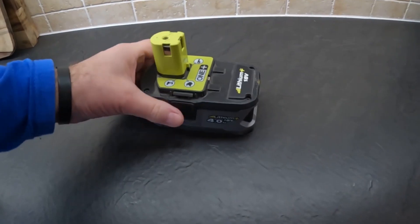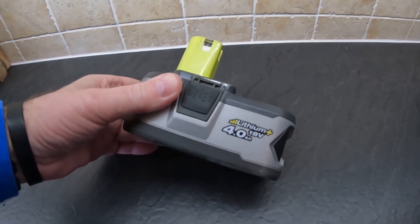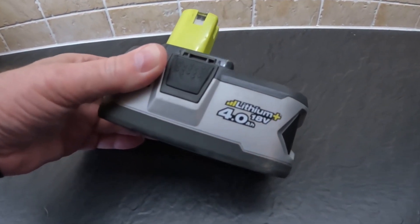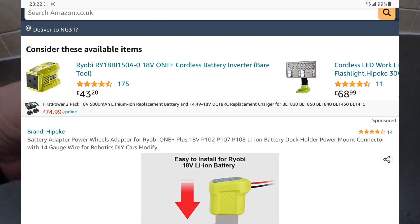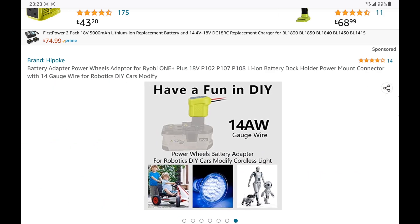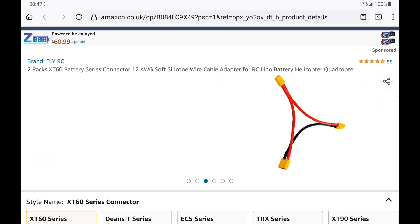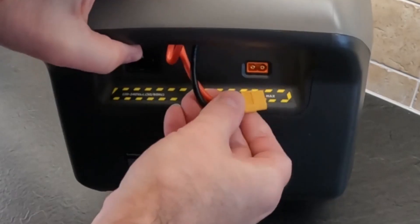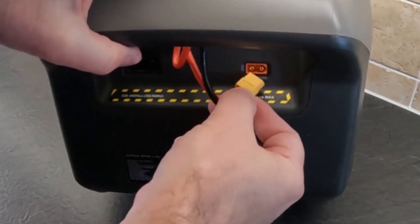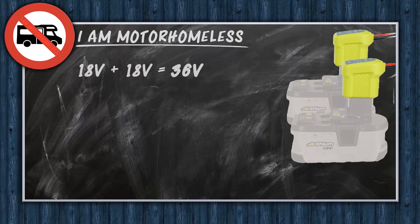I have a load of these Ryobi 1 Plus 18-volt lithium batteries for my cordless drills and stuff. And on Amazon, I found these power adapter caps that fit on top of the Ryobi batteries, and these Y-leads to run them in series. The XT60 port on the back of the River 2 will take up to 50 volts, so two Ryobi 18-volt batteries in series gives us 36 volts.